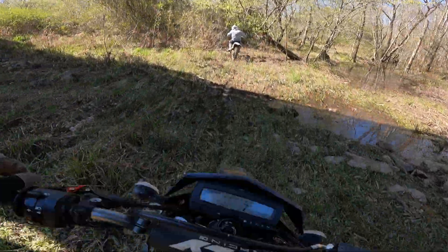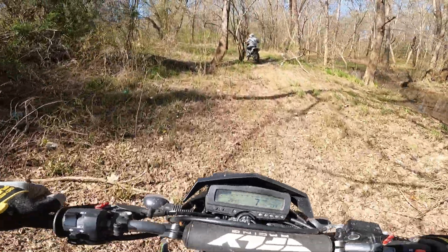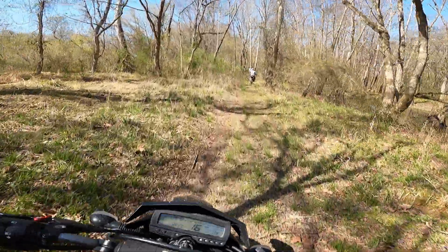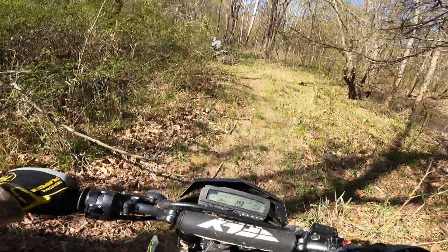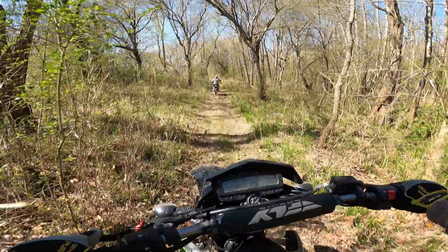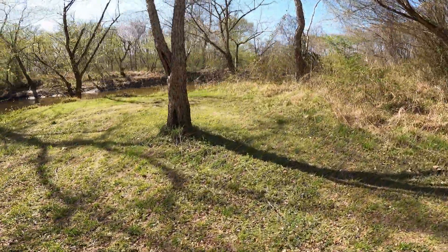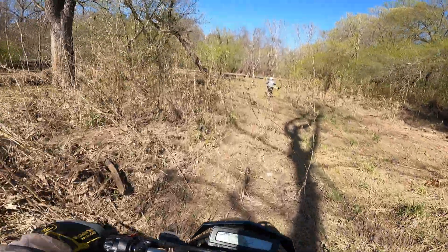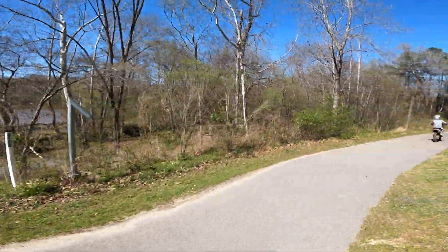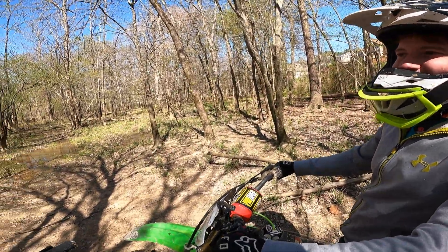So this whole spot was underwater literally yesterday. It doesn't feel like yesterday for some reason, but it was yesterday. It looks a lot better now. Stuff will dry out quick. Oh yeah, it looks dried up today. You can see like a big old swamp pond over there — there's a whole pond over there. I've never seen that before.